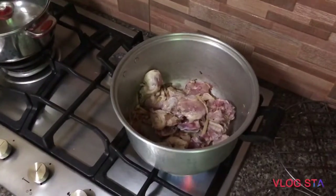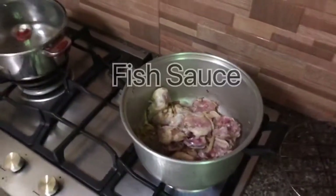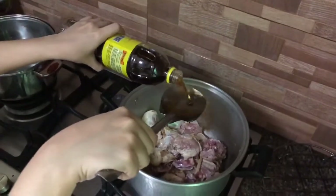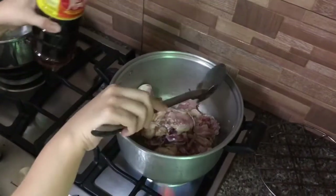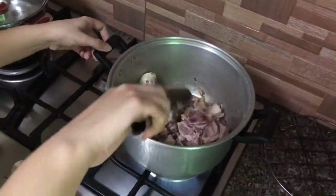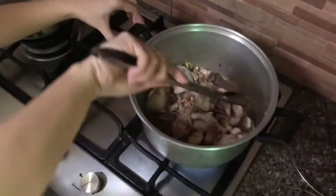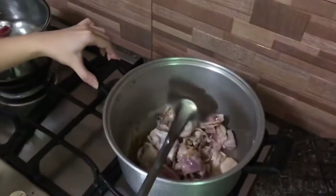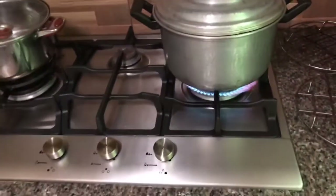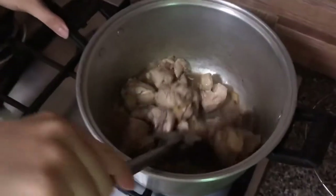Medyo naluluto na unti-unti yung ating chicken. Tapos sunod na natin ang patis or fish sauce — depende sa inyo. Ako, tinatansya ko using sa gamit kong sandok, so dalawa yung nilagay ko. Haluin natin ulit para kumapit yung lasa ng fish sauce dun sa ating chicken at maluto nating naigi. Tapos takpan natin, wait natin for 5 minutes. Medyo naluluto na, halu-haluin lang natin.